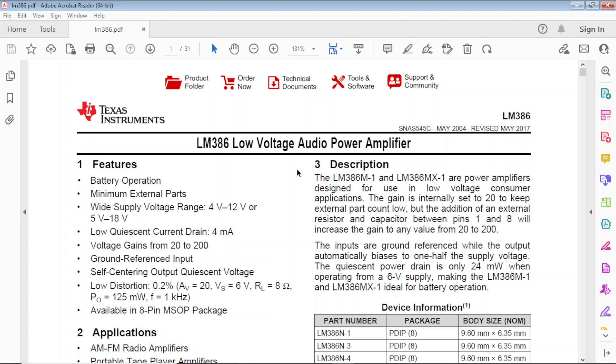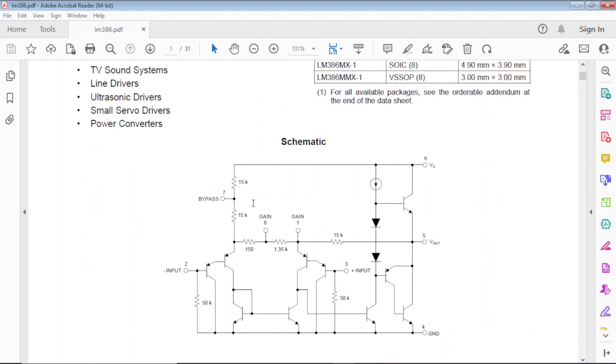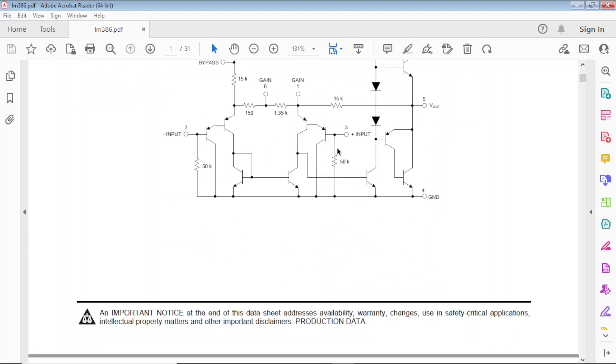Let's look at the datasheet because that's all you need. Just Google 'LM386 datasheet PDF' and you'll find the one from Texas Instruments. The chip you have is probably not from TI — you probably got it from Amazon or eBay and it's likely a fake, but it's good enough. The datasheet shows there are quite a few things inside: transistors, diodes, passive elements, etc.